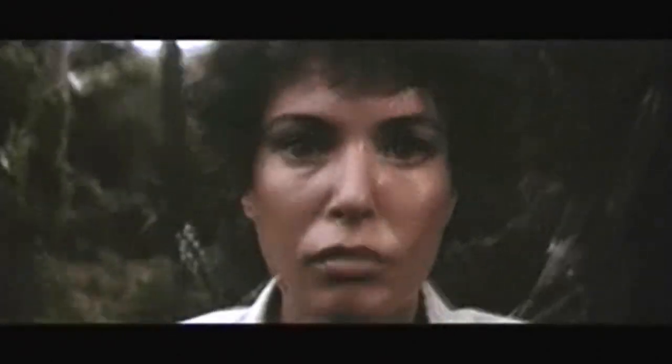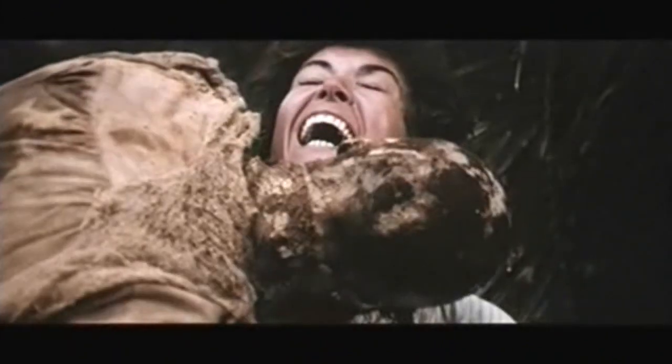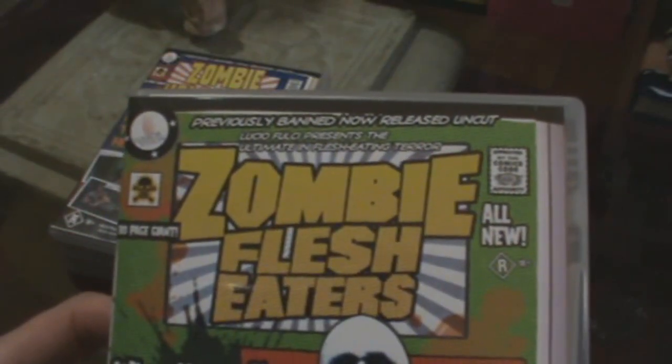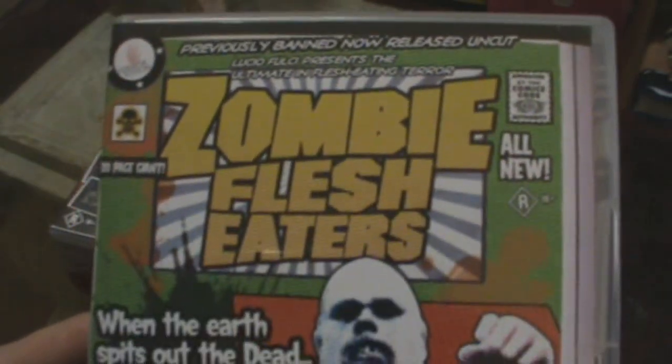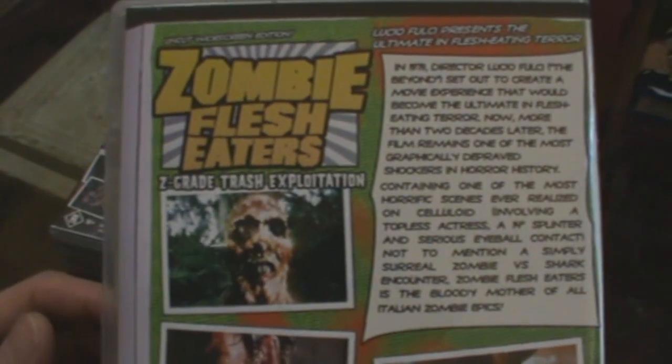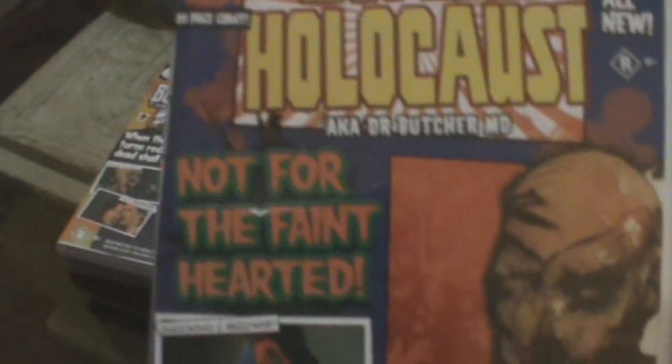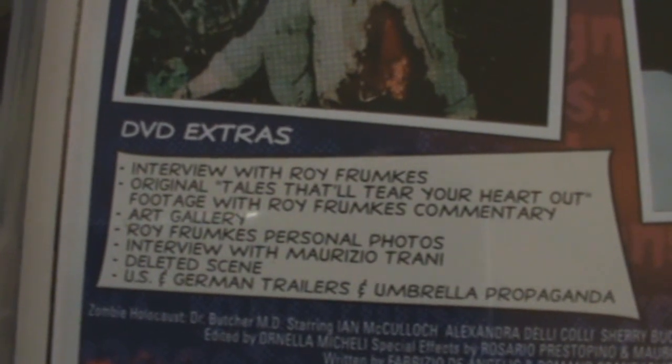The first three they released were Zombie Flesh Eaters — also known as Zombie and Zombie 2 — and as you can see, the comic book style covers are pretty cool. These were just repros of the North American prints and they've got DVD extras as you can see. Zombie Holocaust is pretty cool too, with DVD extras as well. And of course Burial Ground — those are the extras on that one.